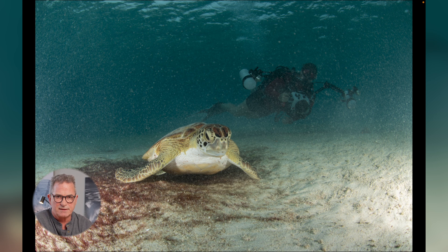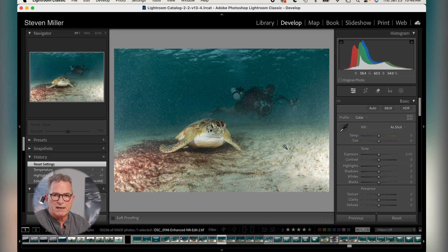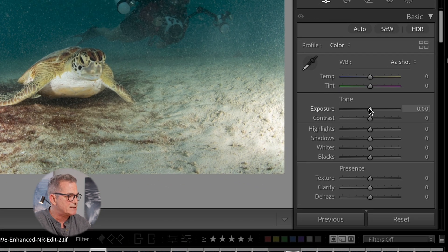You can see looking at this that the backscatter is nothing you could clone out by hand — it would take forever, and even if you spent the time, it simply wouldn't work. So what I'm going to do first is any big global changes, specifically exposure or brightness. In this case, I'm going to bring down my highlights a little bit where the strobe has flashed.